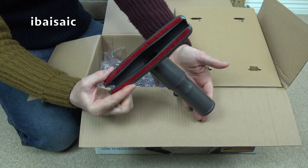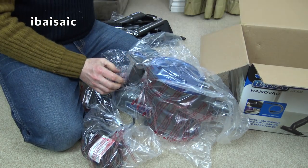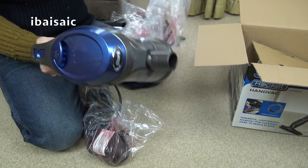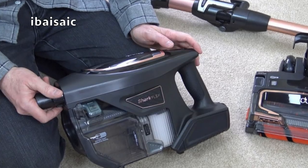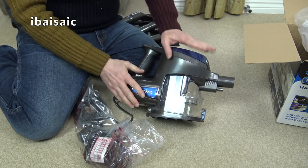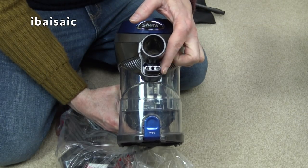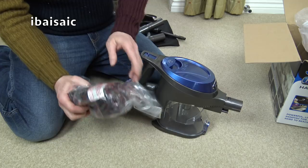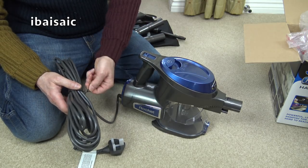Finally, the cleaner itself. I expect this is a discontinued model - it's probably noisy compared to the latest mains-powered Shark stick, which was 80 decibels and seemed very quiet. I did find my very first Rocket pretty noisy. This one doesn't have a power head, but looking at it there does appear to be a socket - so it's possible you could fit a power head to it. I'll check the instructions to see if that's available as an option.